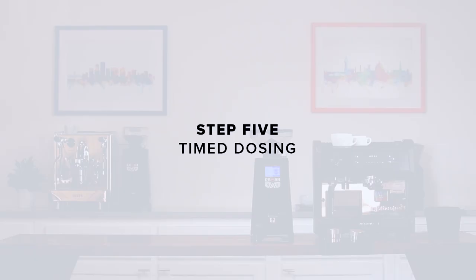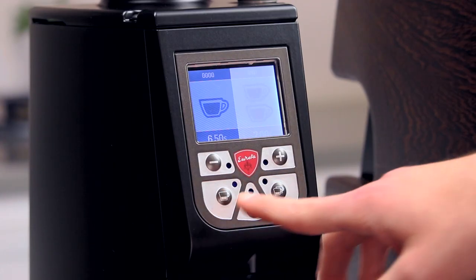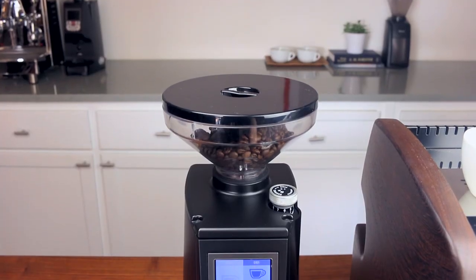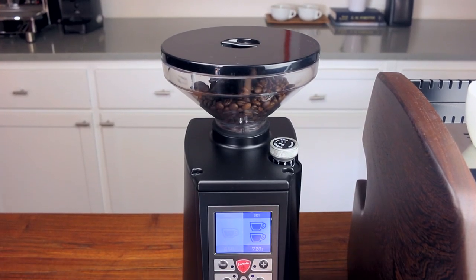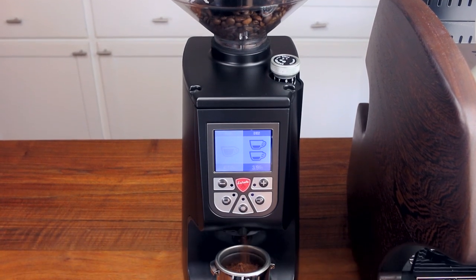Step 5: Time dosing. Now that we have our grind dialed, we can set up the grind timer for consistent and repeatable dosing. With the hopper filled, press the dose button you'd like to program. To change the time, press the plus and minus buttons. We find that it generally takes 7 seconds to grind a 20 gram dose — we recommend starting there.